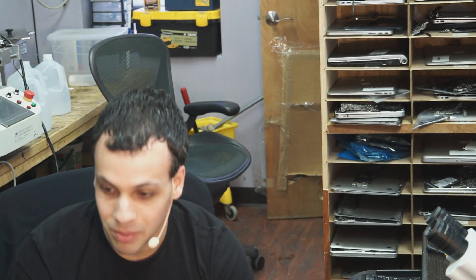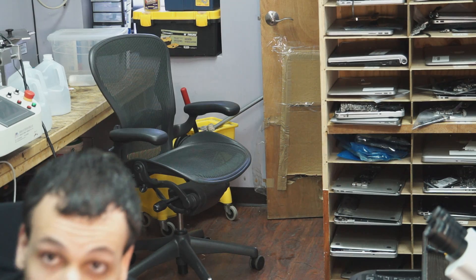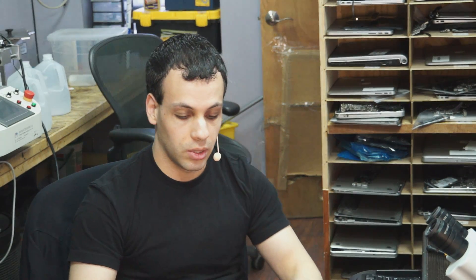Hi, today I'd like to talk about why I think it's really, really important that you do your own motherboard repair if you're a store that offers laptop repair or liquid damage repair of any kind. I want to kind of take a trip down memory lane here from a company that we used to outsource to a long time ago.